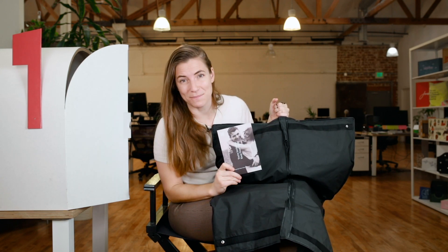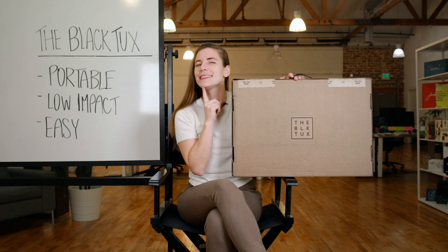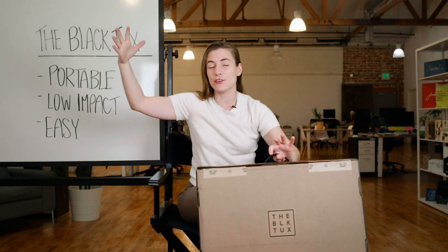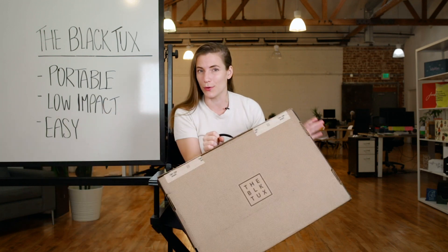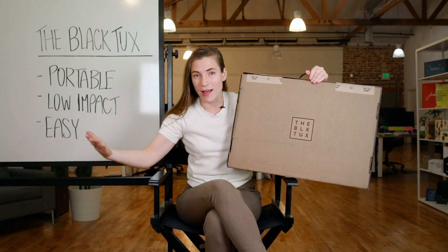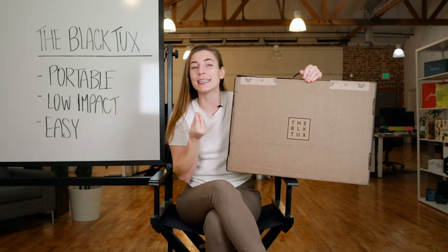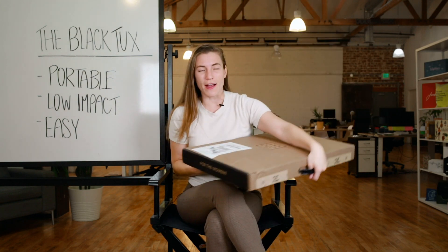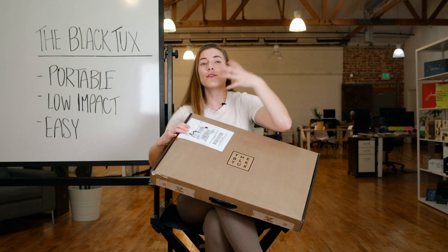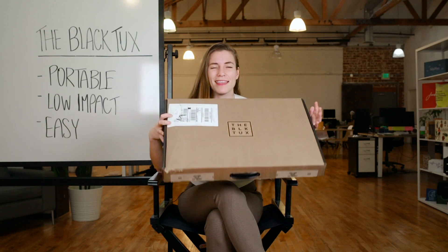It's time for the recap. The Black Tux has a really interesting business model — let's dig into what I love about their packaging. First, it's portable: from the handle to the garment bag that's easy to transport and hang, everything is made to be on the go. Second, it's low impact: the box is recyclable, and everything goes back to The Black Tux to be taken care of — garment bags and components are reused because it's a circular business model. Third, it's easy: whether it's the included tape to reseal your box or the innovative return label you just peel off and ship back, you don't need to do anything extra. This has been the Black Tux unbox.